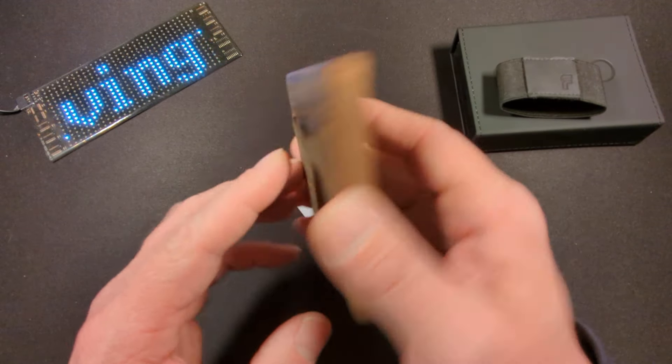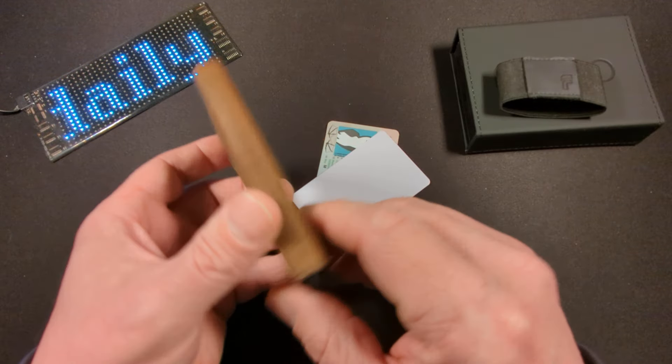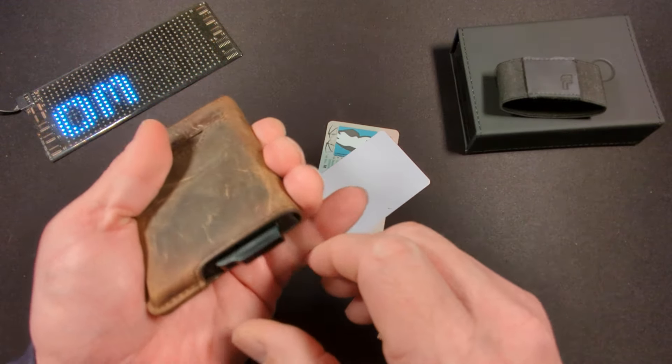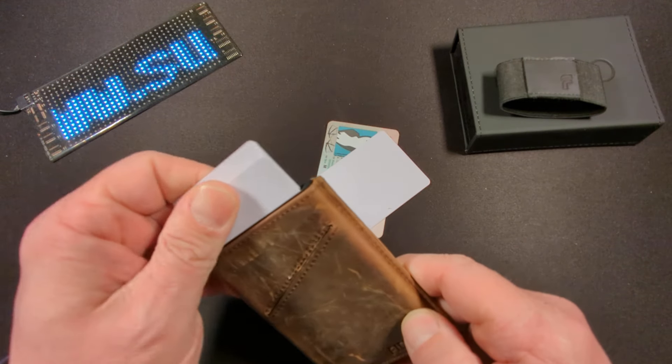Just keep in mind that the leather itself is not RFID blocking, but the card case is. So before I pull the card case out, let's take a look at what the card case can do — we've got seven cards in here.